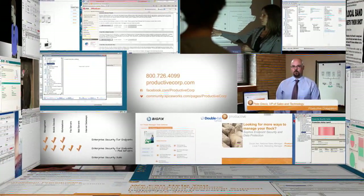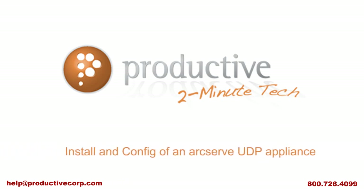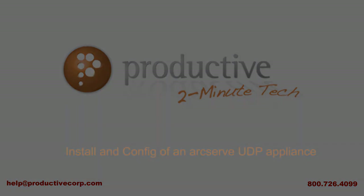Thank you for coming to Productive Corporation's 2-Minute Tech. If you need additional product information, configuration, or implementation services, please contact us at help@ProductiveCorp.com or 800-726-4099. We are here to help.